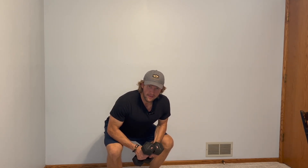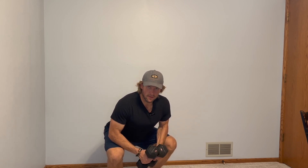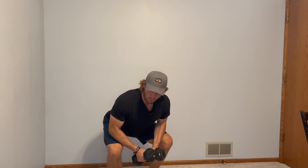Michael here, and in this video I am going to show you the bent over dumbbell row. This is a great exercise for your entire posterior chain, especially your lats, your hamstrings, glutes, and core — a lot of your body will be engaged. It's a good compound movement.